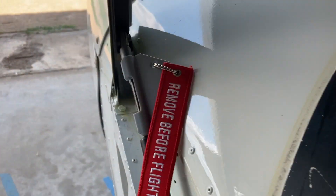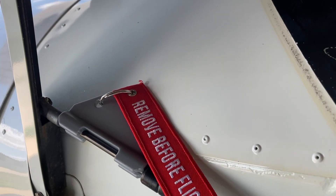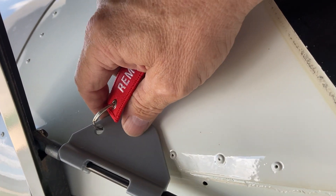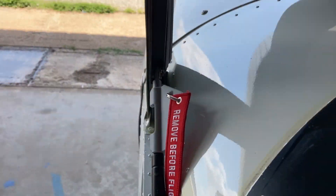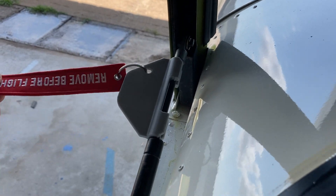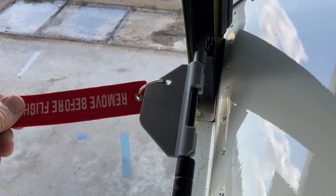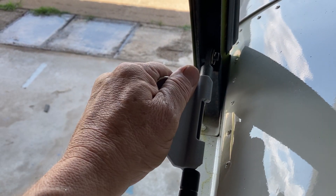Mark Wood here and I want to show you a couple things that I've done here on my Zenith 601XL. I made this hold open device right here. It holds my canopy open. This is a tip-up style canopy. This thing just goes in and locks into the extension rod and the cylinder and it will double duty as a canopy hold open.